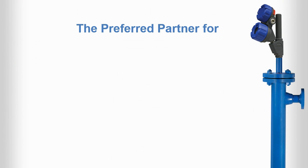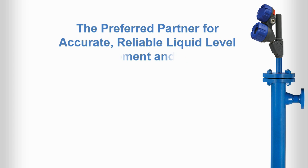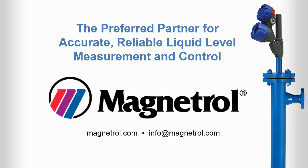You can trust the E3 module level's range spring technology for accurate, reliable liquid level measurement and control. It's a straightforward choice from Magnetrol, the global level and flow experts.